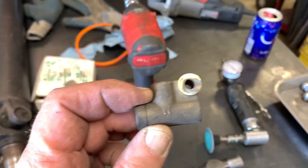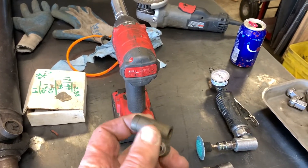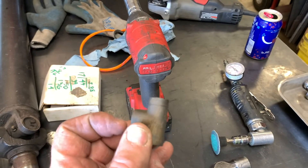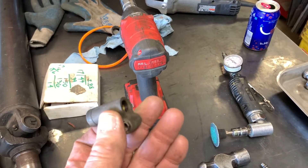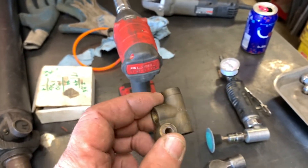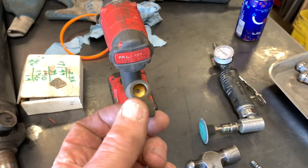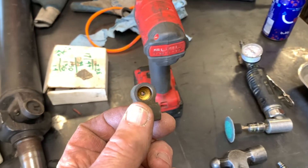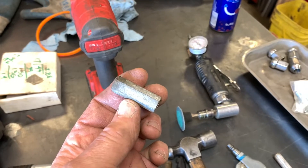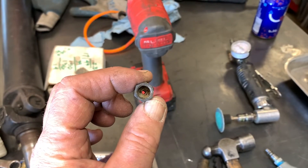Just so you know, this part that you can find underneath the master cylinder with three lines running to it — this is not a proportioning valve. This is just a junction block for the front brakes. Fluid goes in here, a line comes out to one brake and out there for the other brake. I've seen two of these on eBay being sold for over $35 calling it a proportioning valve — it's not. You can look through it; it's not. Also, this thing right here is not a proportioning valve either. This is simply a union between two flare fittings. Again, if you can look through it, it's not a proportioning valve.